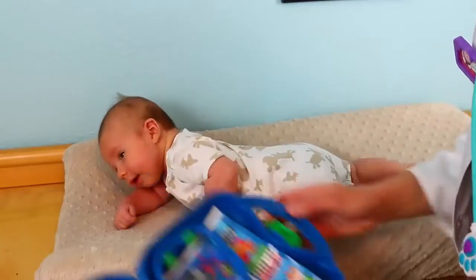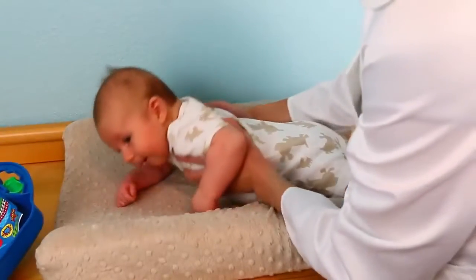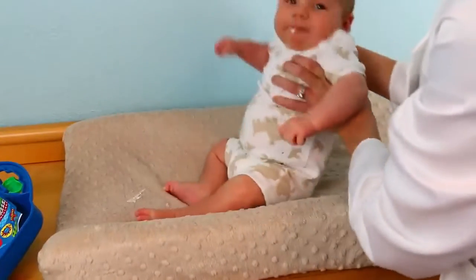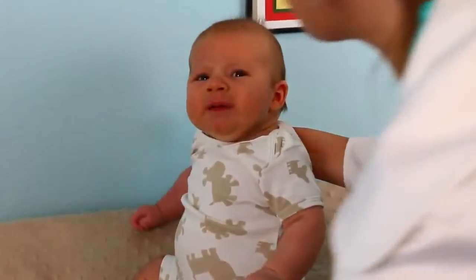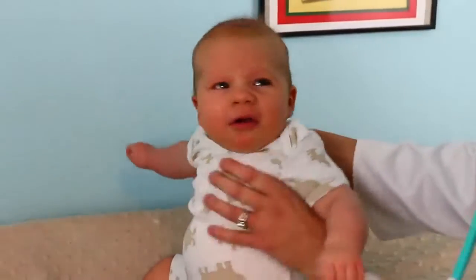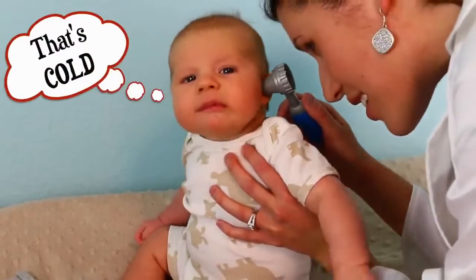And now we can check everything else with our doctor kit. Oh boy, he's a spitter! Let's get a towel — luckily we're right here. There we go. Nice and healthy burps at least!